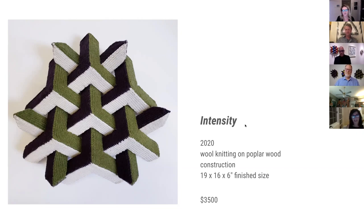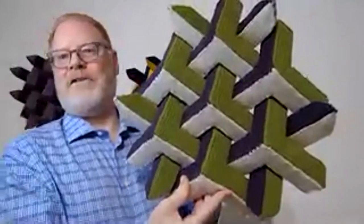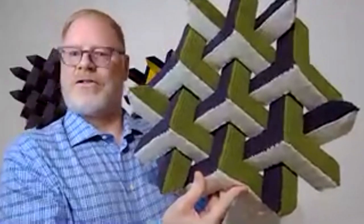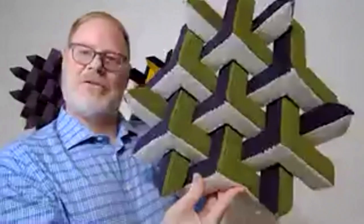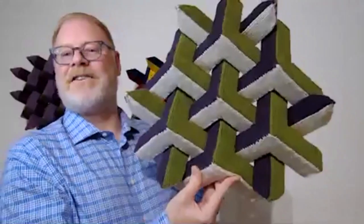When we were talking about masculine energy — this piece, titled Intensity, seems to have quite a masculine energy. You have it hanging behind you as well. The pattern emphasizes the structure. It's not stripes or triangles where the pattern subverts, but this one intensifies — hence the name Intensity. It's a fantastic piece. Can you kind of show us around that?